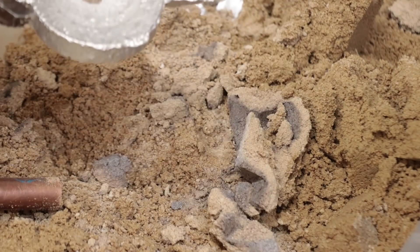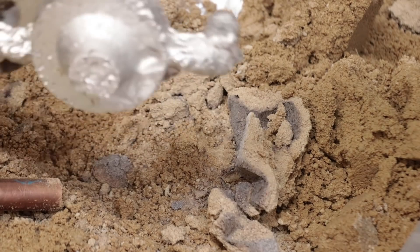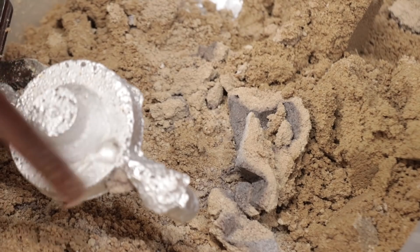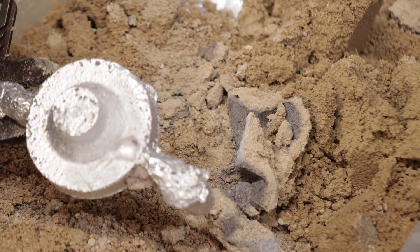The first cast came out in one piece, which is a good sign. However, it was certainly clear that there were some porosity issues with the casting, and I'm guessing that was down to the alloy that I was using, which really isn't meant for metal casting.